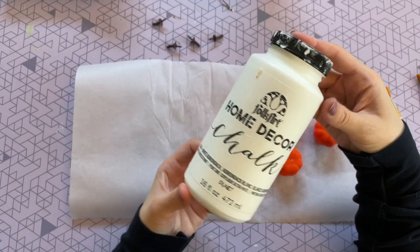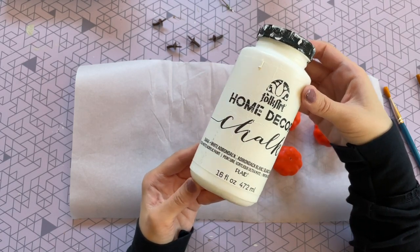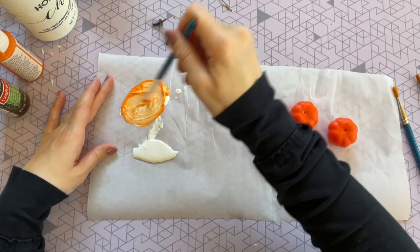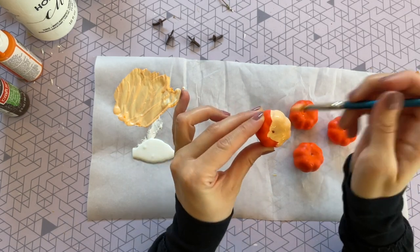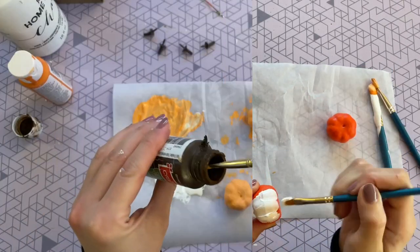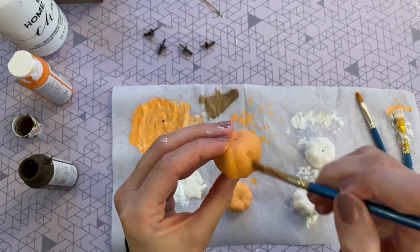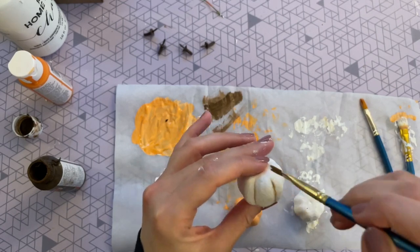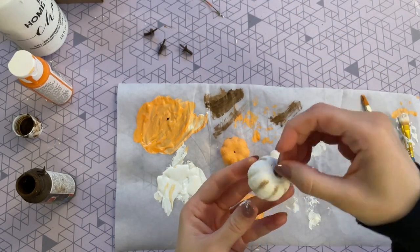For painting I'm going to be using my favorite chalk paint — I'll leave this one linked down below, I get it at Amazon. I'm doing two pumpkins in white and two pumpkins in orange, but I want a muted orange, so I used the chalk paint as my base and added a little bit of orange acrylic paint into it. This is why I love painting with chalk paint — it just covers up those colors so quickly. Once my four pumpkins were all dry I wanted to add a little bit of definition, so I took a clean paintbrush, dipped it into some dark brown paint, wiped off most of the paint because I did not want a lot on there, and just went in and defined those pumpkin lines a little bit more.